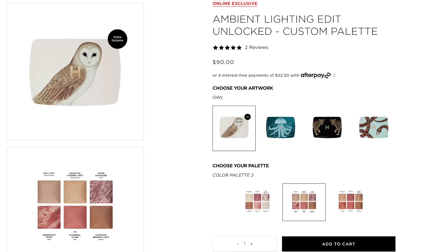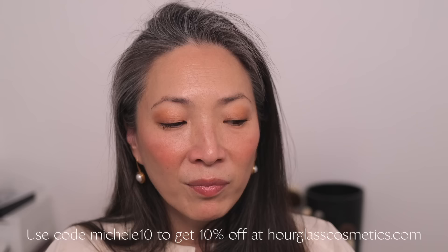I forgot to mention the owl cover option. There are three palettes — the Leopard, Jellyfish, and Snake — but you can customize and put an owl cover onto a different palette. The owl doesn't have its own palette, but if you like the leopard one, for example, you can get the owl as the actual cover. This customization is exclusive to the Hourglass site, and I have a 10% off code: MICHELLE10.